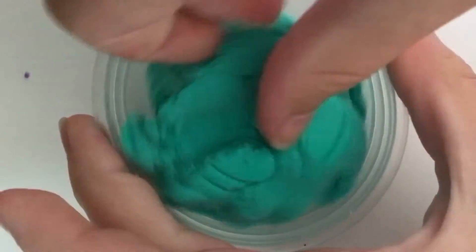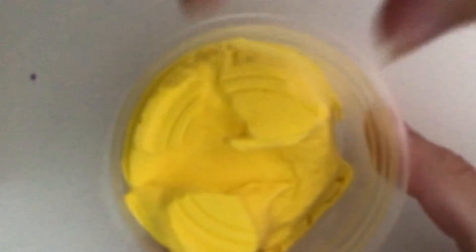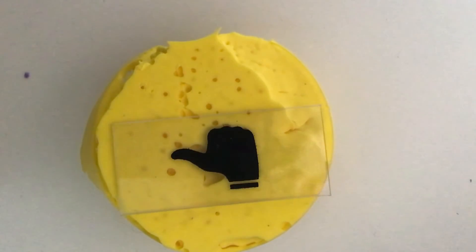I don't really know this color — I think it's turquoise. This one is also crusty. So on to yellow. This one is kind of crusty as well. Like and subscribe for part three!